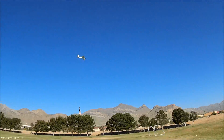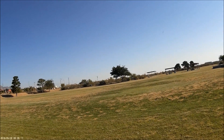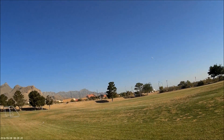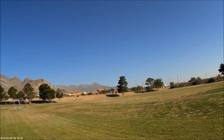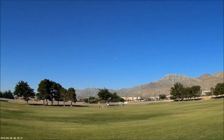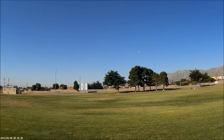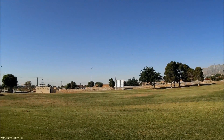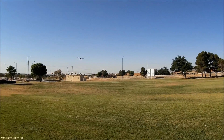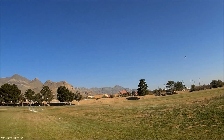Yeah, she takes a little bit more throttle than I'm used to to get over the hammerhead. The Sport Cub appears to have a little bit more rudder authority, which is strange because this rudder is like a sail. Anyway, this was courtesy of another RC Groups member — a kind gentleman who PMed me and said he had an extra one and would really like me to have it, and offered me a good deal. And I'm kind of glad I took him up on that offer.